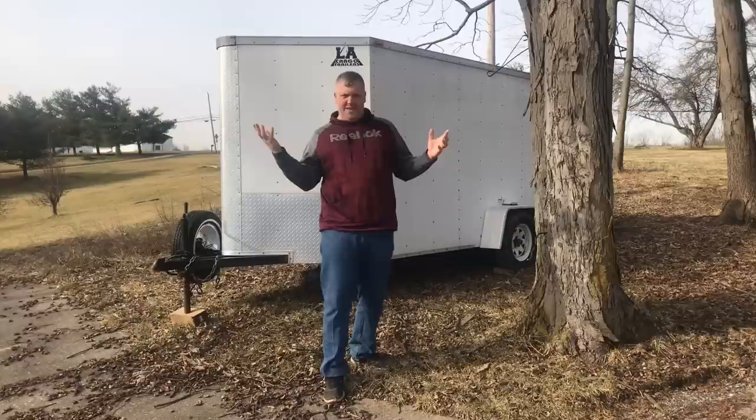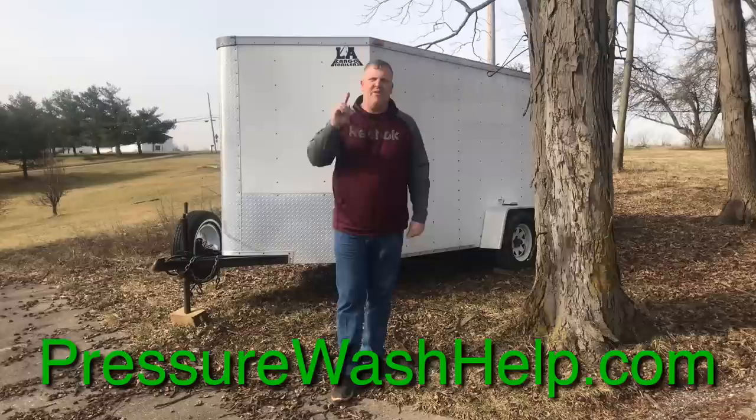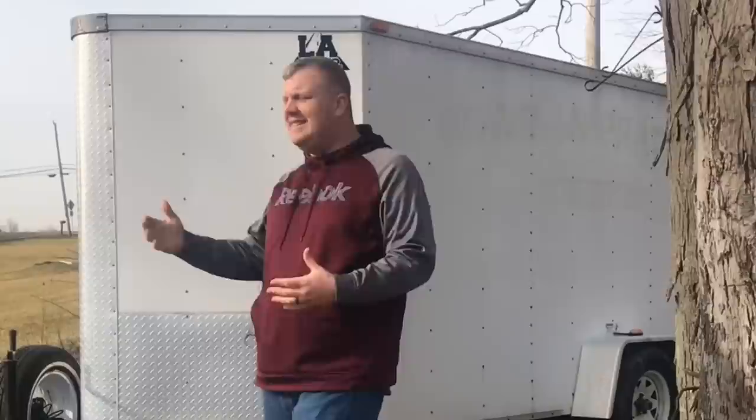What is soft washing? Jason Guymon here with PressureWashHelp.com to help you grow your business and be successful. Today I had a question come in: what is soft washing? There are lots of definitions of soft washing out there.